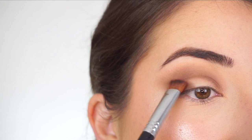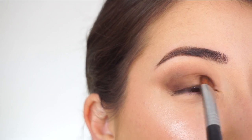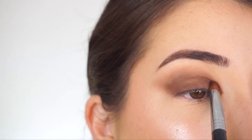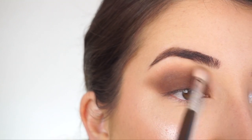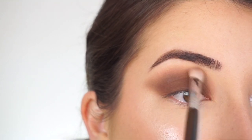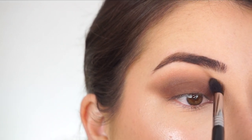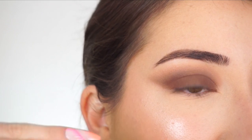Now going into the Sigma Wide Shader E59 brush — look at the size of this brush. It's going to make applying shadow on the lid for the smokey eye so easy and quick, just tapping that in. Now that the shadow is applied, the smoky eye just looks so good. I'm going back in with my E25 to blend the crease out, then going back into Hollaback and applying that at the high point of the crease to really buff everything out and make it seamless.